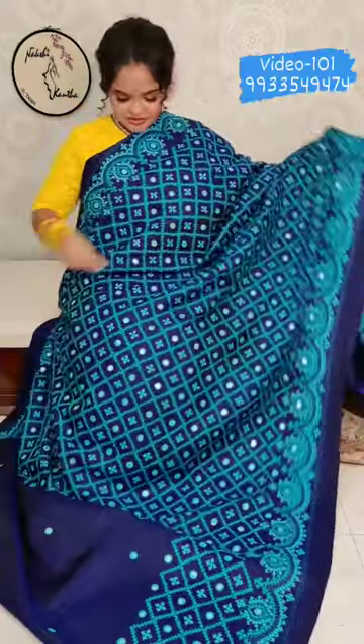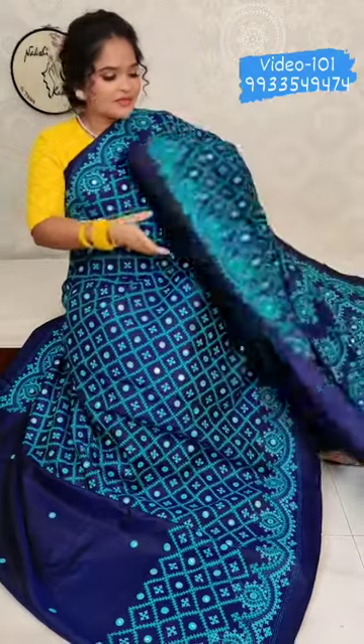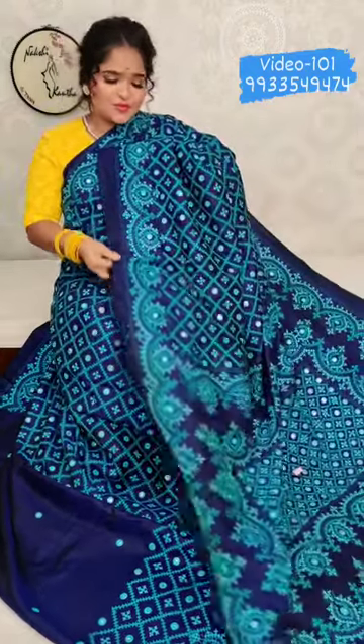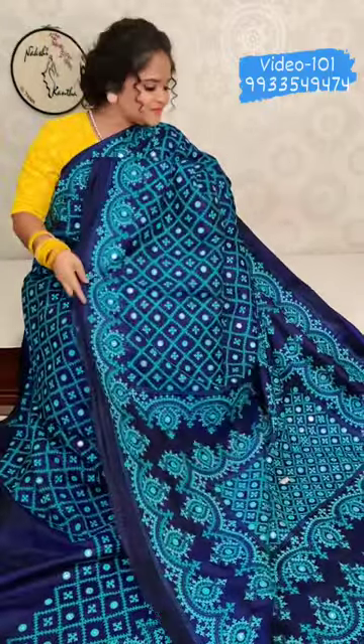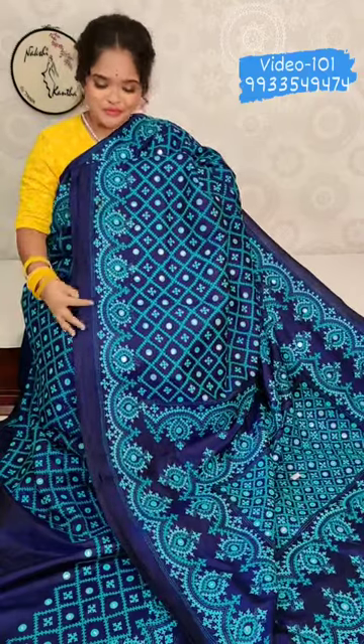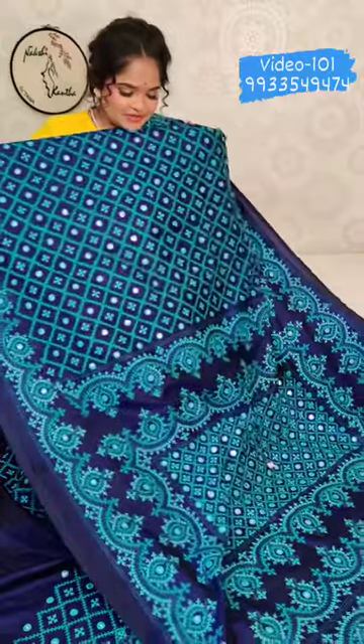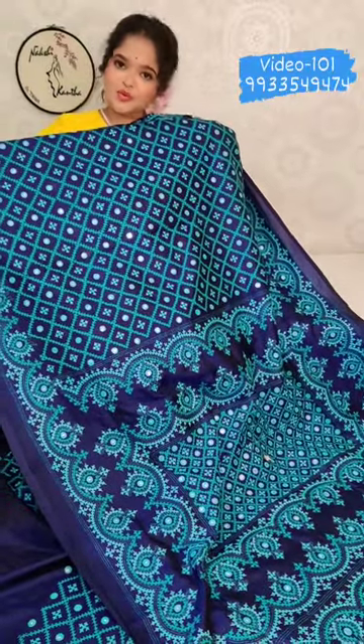Just check the combination — with midnight blue, there are two shades of blue. This is the whole saree. Look at the shade. Look at the beautiful border — the border runs up to 2.5 meters all over.